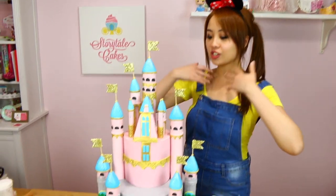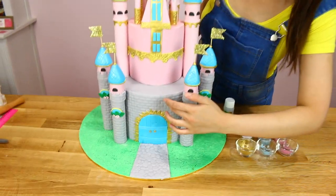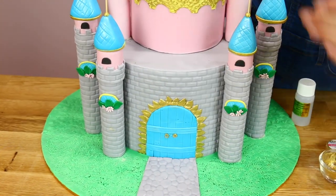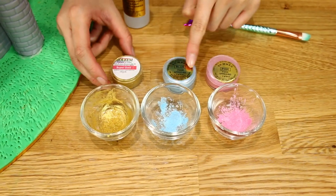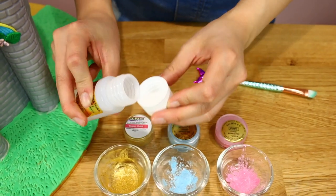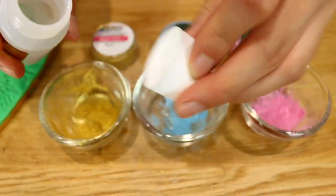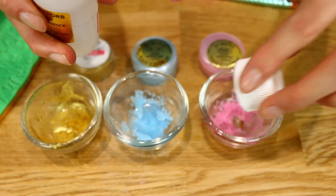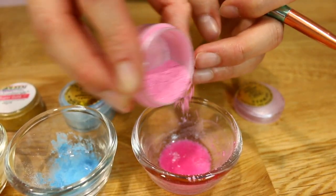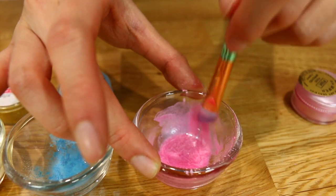Now that our cake is looking super majestic it's time to add some final touches to pop it out even more. We're going to do a little bit of pink, blue and gold bricks just to add that extra vibe. I've got some gold luster dust, blue and pink just to bring out the colors, and I'm going to use a bit of rose spirit in each of them. Mine's a little too diluted so I'm adding a bit more — you want more of a thicker paste.